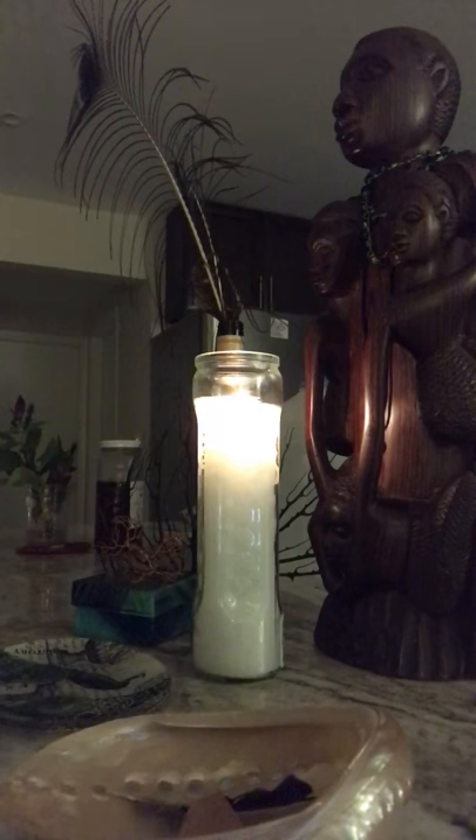An altar is the birthright of every human being. It's a way to connect the spiritual world with your ancestors and also to make manifest things outside of your body. It's also a really great way to start practicing getting in touch with your own intuition.